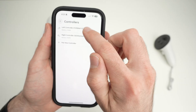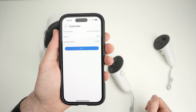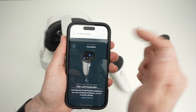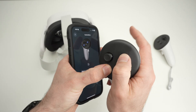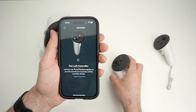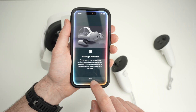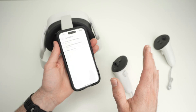Select left controller, tap on it, and select unpair controller to unpair it — this will delete it. Next, press pair new controller, select left if it was the left one. You'll be asked to press the menu button plus the Y button at the same time until the controller vibrates. Once it vibrates, release the buttons and wait — left controller paired. Press continue and you're done.